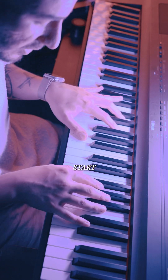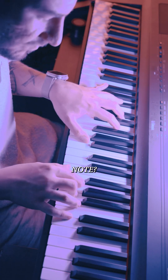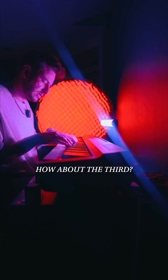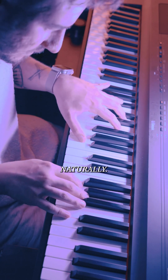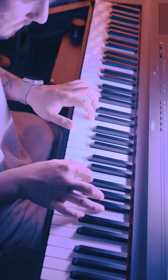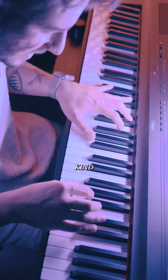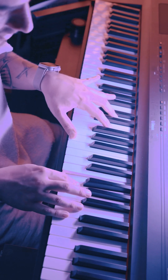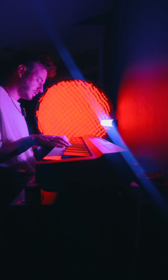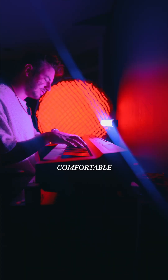Does it start with the chord? That doesn't sound right. Is it the second note? Nope. How about the third? That sounds really good, and that's kind of how I started doing it naturally. It's kind of just feeling it out. I really like to play from the heart, and I like to play from emotions. And you just play it until you feel comfortable with it.